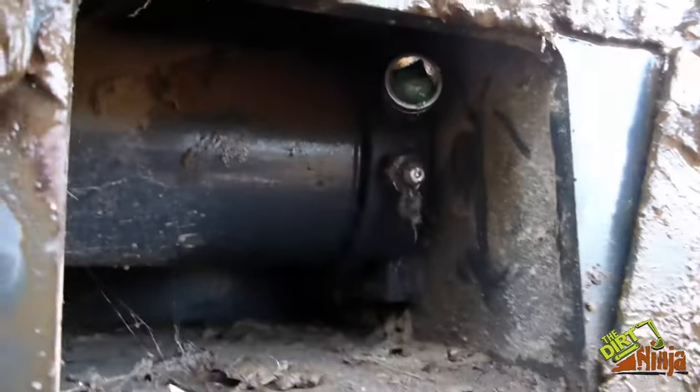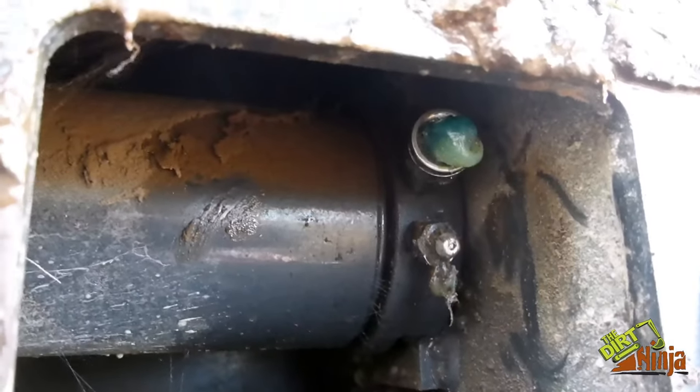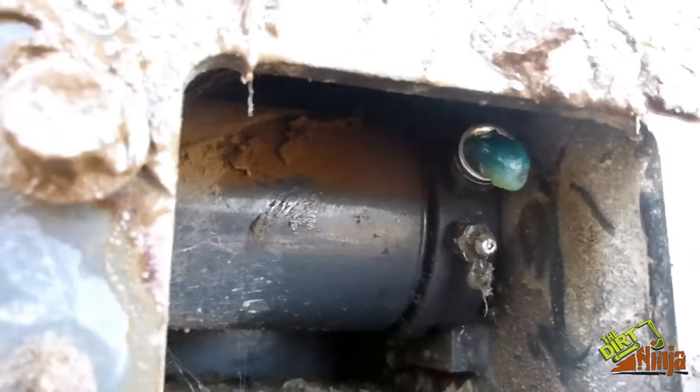There we go — you can actually see the grease coming out. Just let it come out. If you have to, take a pry bar and push on this to help move the idler back.